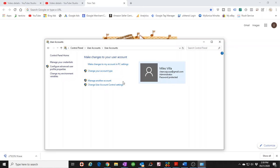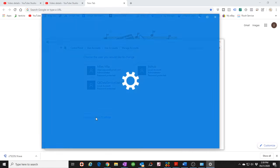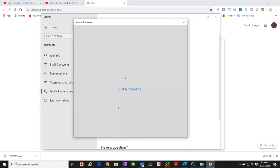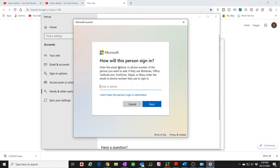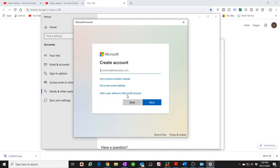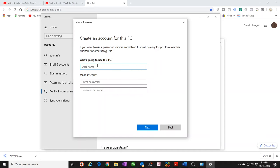To create a new user, click on 'Manage another account.' You can see I already created accounts for iconica and QuickBooks. To add a new one, click 'Add a new user' and select 'Add someone else to this PC.' When it asks how you want this person to sign in, click 'I don't have this person's sign-in information' — this avoids creating a Microsoft account. Then select 'Add a user without a Microsoft account.'